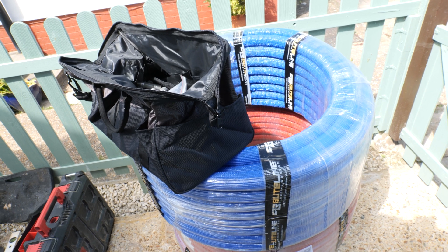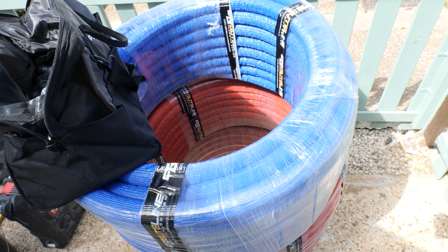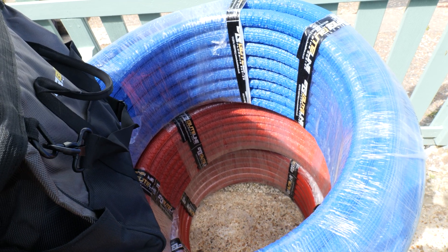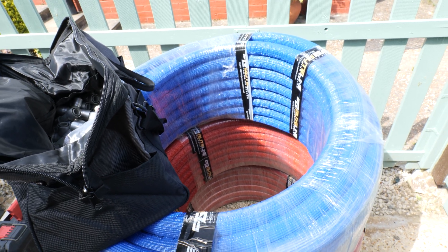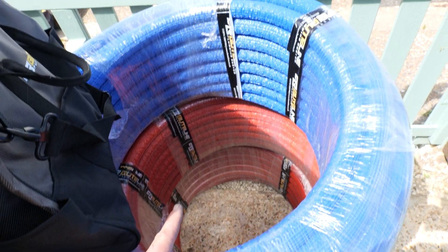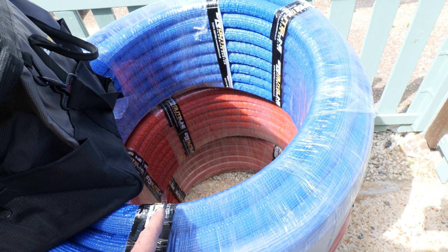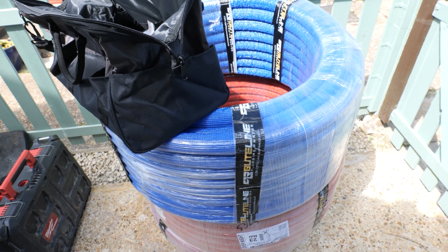On this occasion we've gone for the pre-insulated type, mainly because we need to conform with our building regulations. They do this in 22mm, 16mm and 10mm pre-insulated. As you can see, they also do it in colour coded - so in this job we're using blue for the cold and then flow, return and hot distribution in the red. Let's get this unrolled and start threading it through the ground floor joist space.